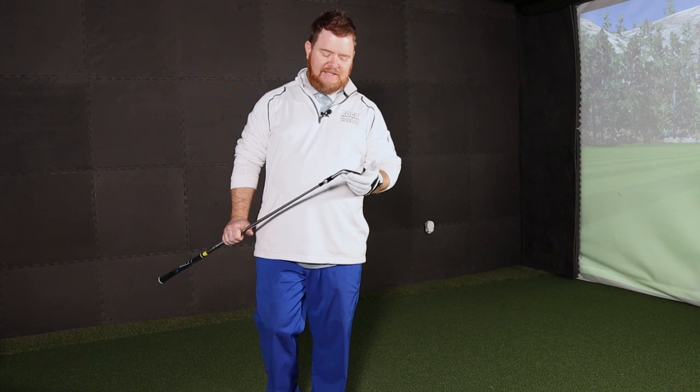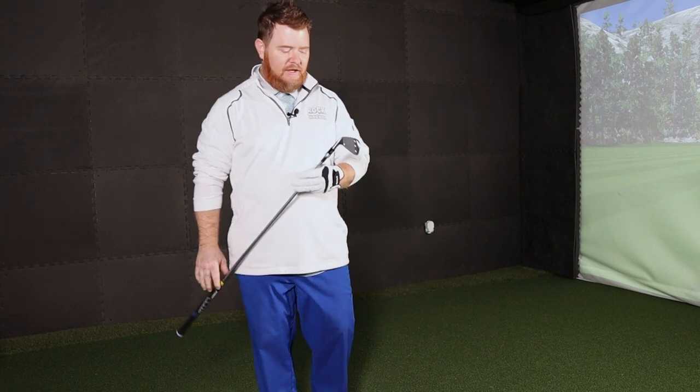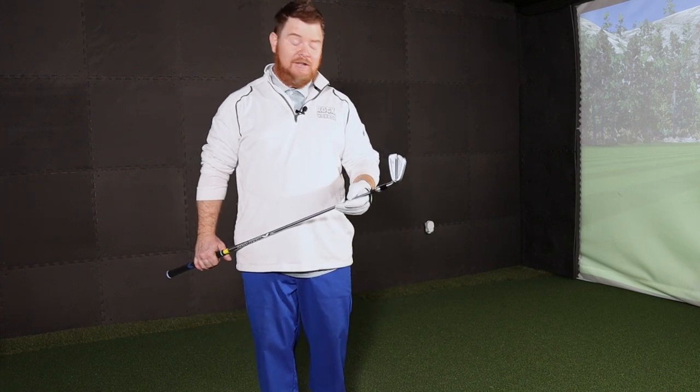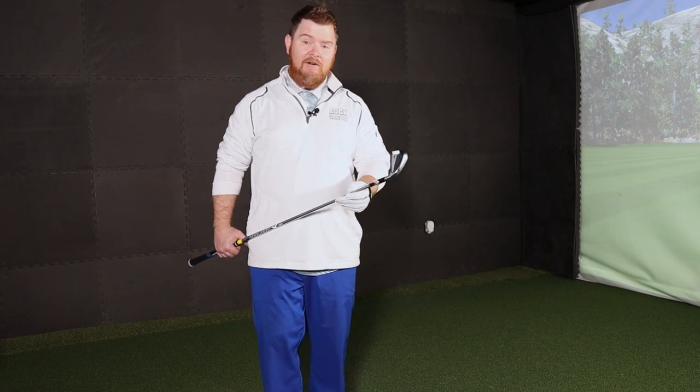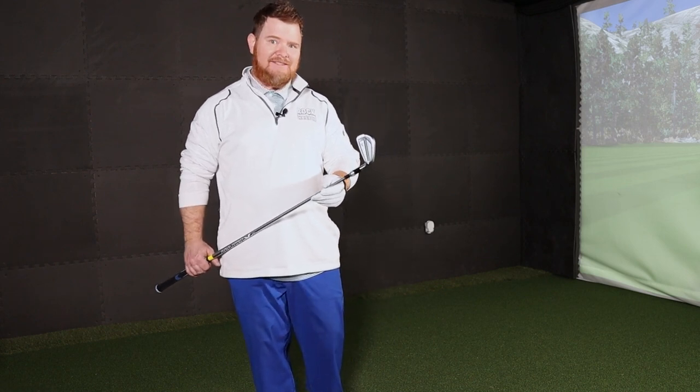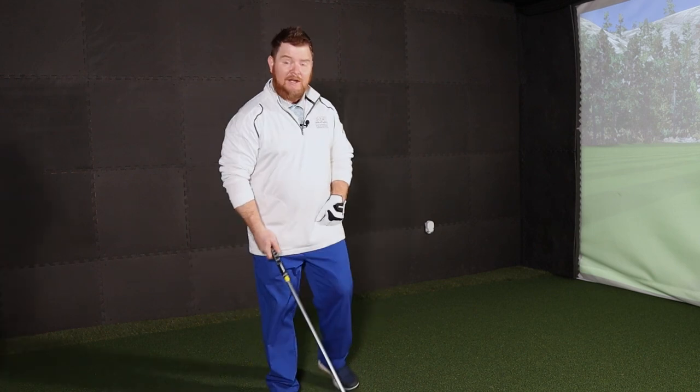First up is the JPX 921 Tour Iron. This is definitely a player's look iron and I would put it in the player's distance category, because if you ever have a chance to hit this thing, it just flat out flies. Great ball speed numbers for a club that's got such a small footprint. Let's take a look.